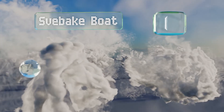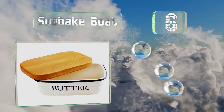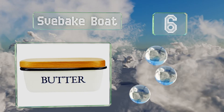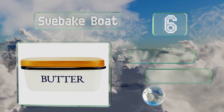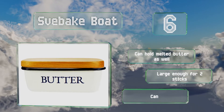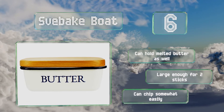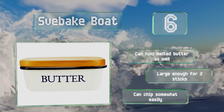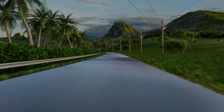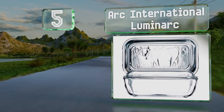Moving up our list, number six, the nostalgia-inducing Svebake Boat will spruce up any country-style kitchen with a design that looks like vintage enamelware. The deep dish keeps the spread neatly contained and you can invert it onto the solid wooden lid for easy cutting. It can hold melted butter as well and is large enough for two sticks. However, it can chip somewhat easily.